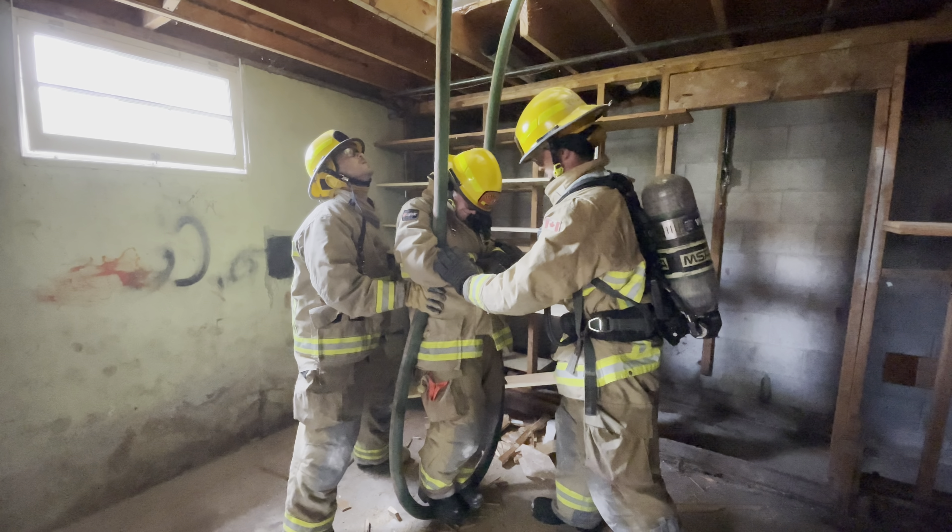Ready? Yep. One, two, three. Go! One, two, three. Go! Nice.